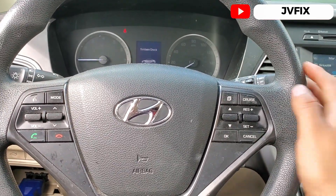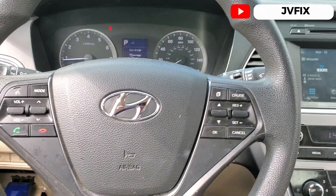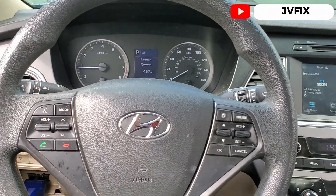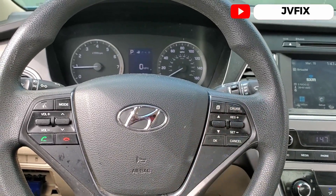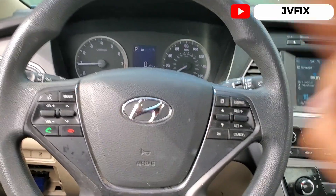Looks like everything's working out. Alright guys, this will pretty much be the end of the video. If you like the video, please subscribe to the channel, comment down below, and I'll see you on the next episode. GeoFix out, bye!